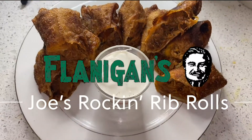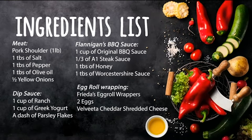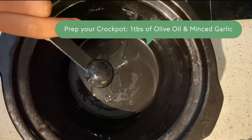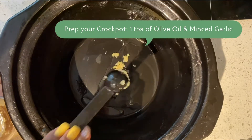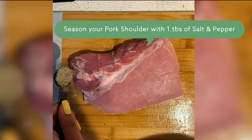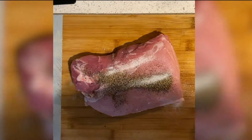Alright y'all, today we're gonna be making Flanagan's special Joel's Rock and Bird Rolls. I took my crock pot and I prepped it with olive oil and minced garlic. The egg rolls are made with pulled pork, so I seasoned my pork shoulder that I bought from Publix with a tablespoon of salt and pepper.